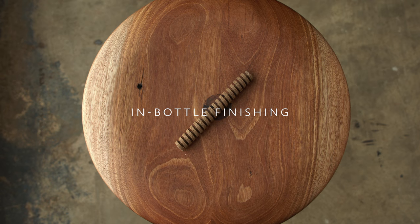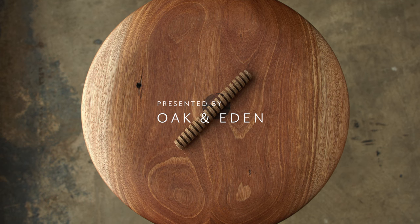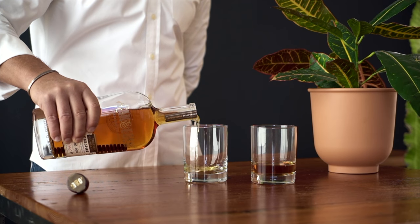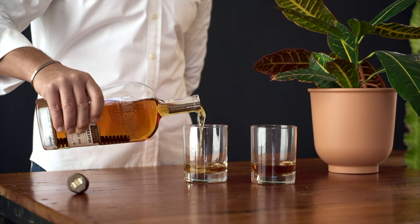In-bottle finishing is a masterful combination of four things: spirit, wood, fire, and spice. The spirit is Oaken Eden bourbon. It is distilled and aged traditionally — we place our spirit into new American oak barrels where it rests for two years.